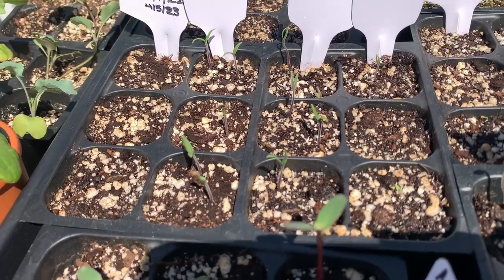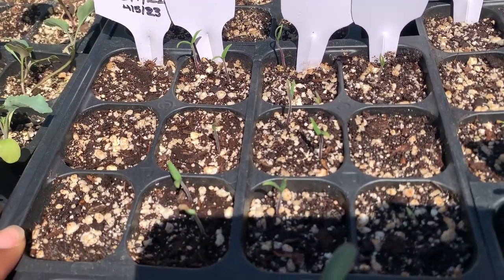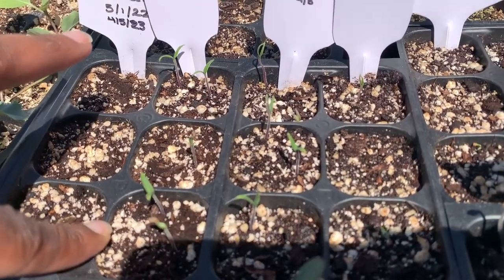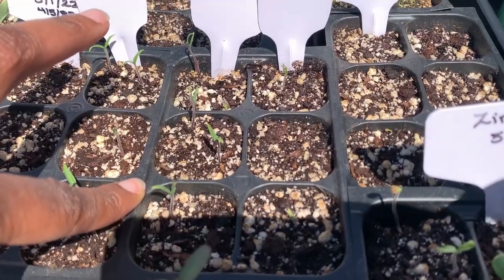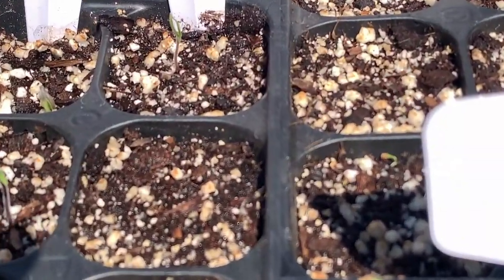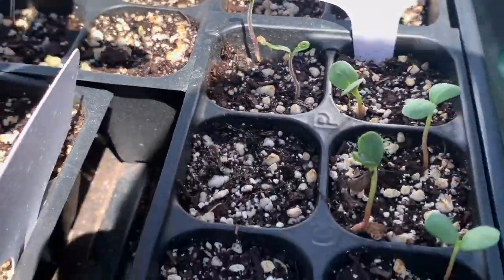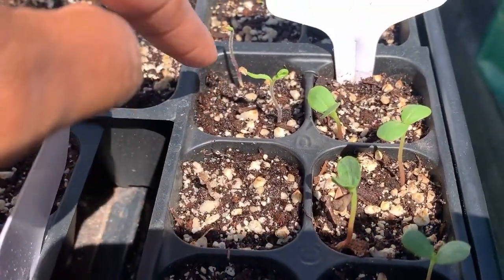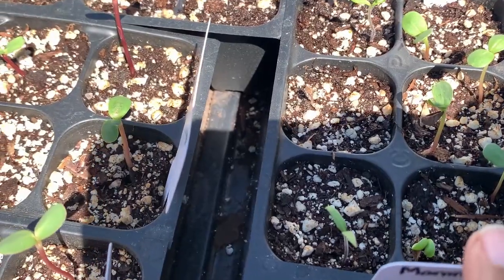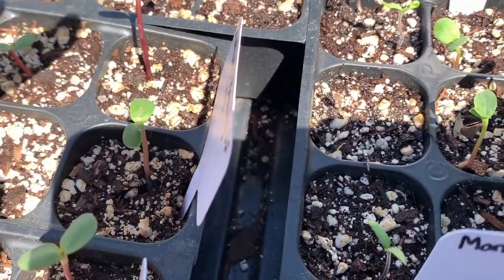These are all my tomatoes. I have Homesteads — seeds I saved from last year; so far nothing's germinated, but hopefully they will. Then we have German Pinks from Baker Creek seeds. Then we have Berkeley Tie-Dye Pink, also from Baker Creek. Then we have my Money Makers, which I've been growing for a few years now. And then my San Marzanos are here on these three. The Zinnias are sharing the seed tray with them — pretty much all the Zinnias have germinated, along with a few of the San Marzanos.